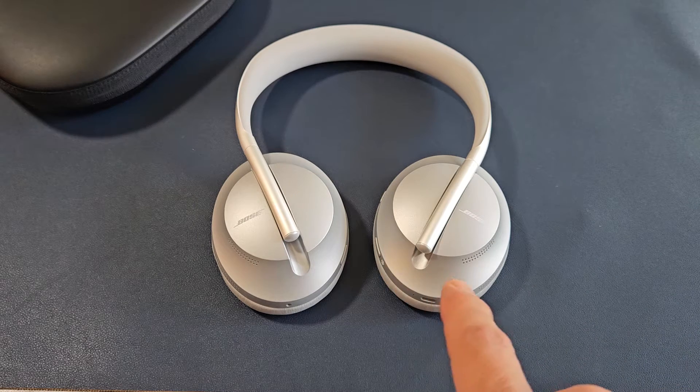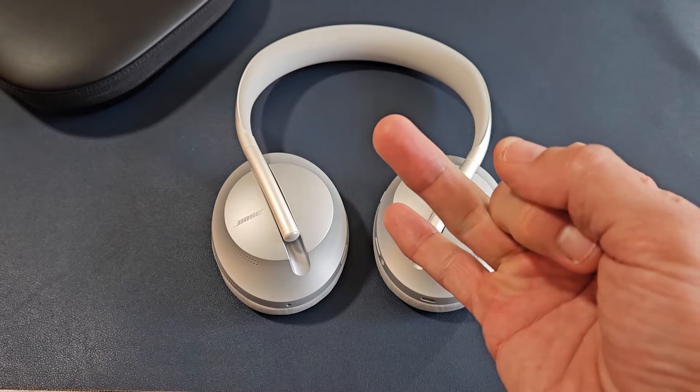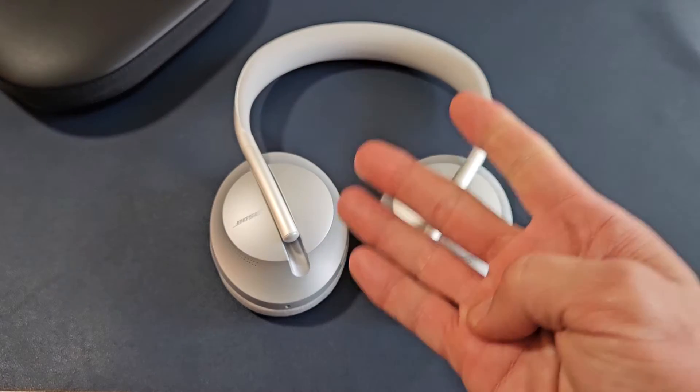Here is a pair of Bose 700 Bluetooth headphones. I'm going to show you how to turn it on, turn it off, put it into pairing mode, and how to reset it.